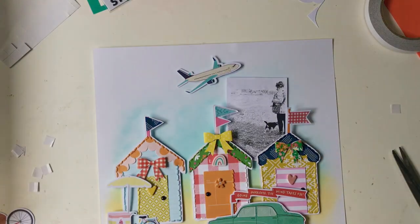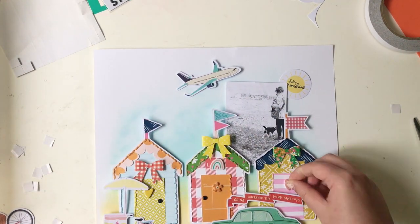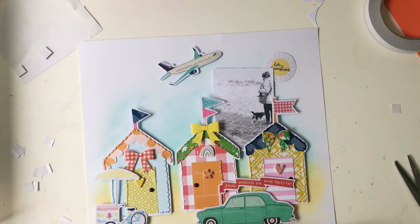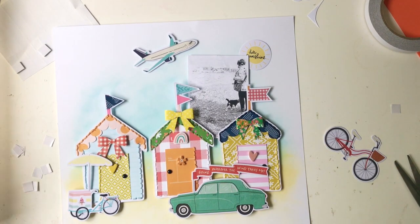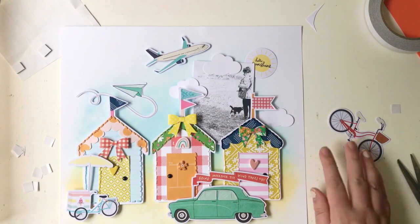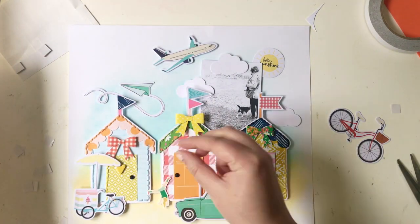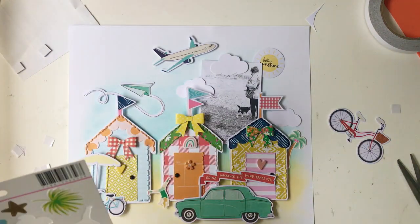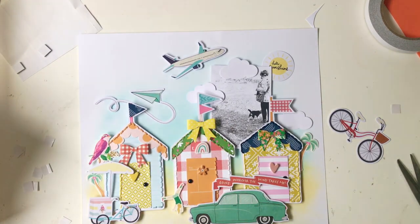I'm adding some of the Vicky Booten and Amy Tan die cuts. I love that little ice cream cart — it was obviously perfect for this page, very beachy and kitschy. And that car die cut is huge but it's unapologetically big, which I really like. I have a thing about really large die cuts, especially fun ones like this car. I love that little banner coming out from it — super cute. I'm going around adding more embellishments, taking bits and pieces from all the kits.